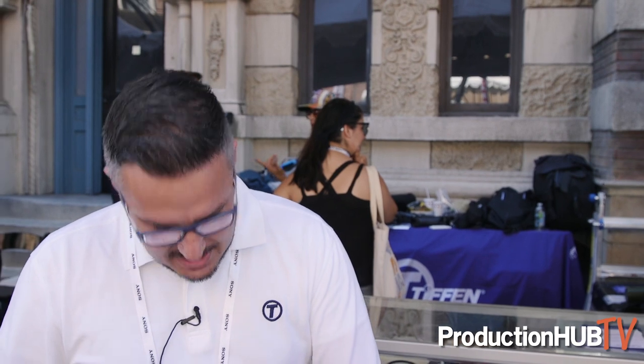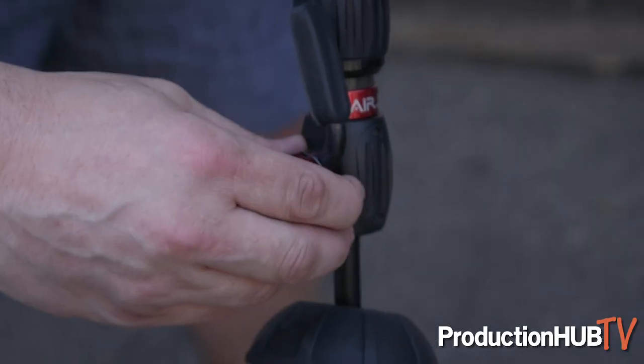Let's run you through the product. The Steadicam Air 25 is a gas-filled, spring-activated monopod, and I'm going to show you how that works now.